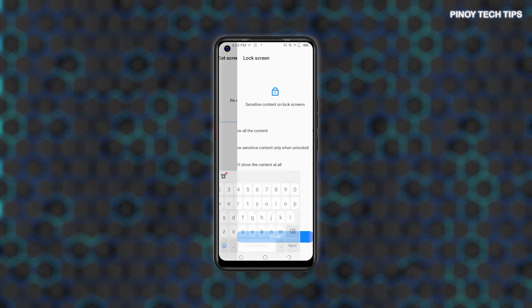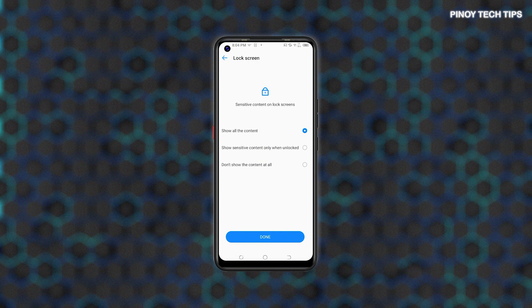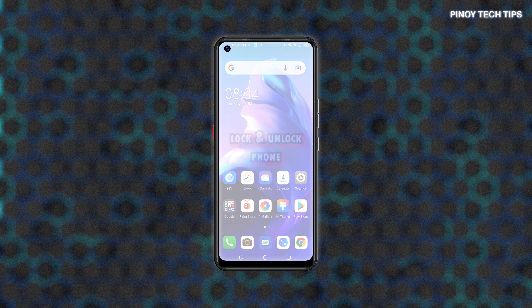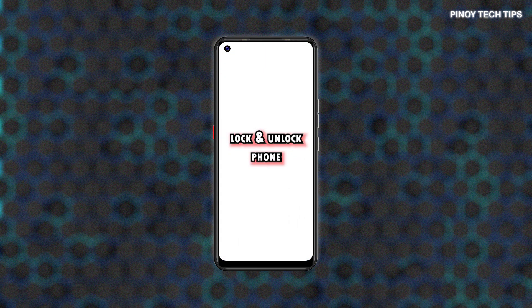Re-enter the password on the next screen, then tap Confirm. Choose how you'd like sensitive content to show on the lock screen, then tap Done. The new password will then be saved and applied to your lock screen. To check and see if it works, simply lock the phone and then unlock it.